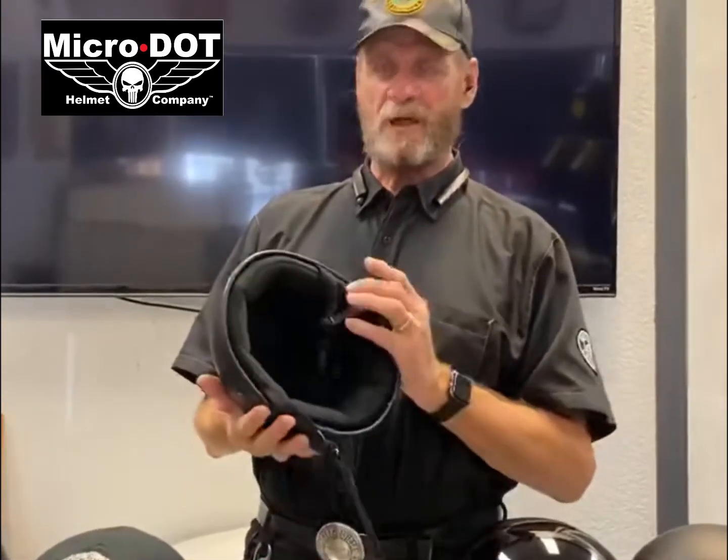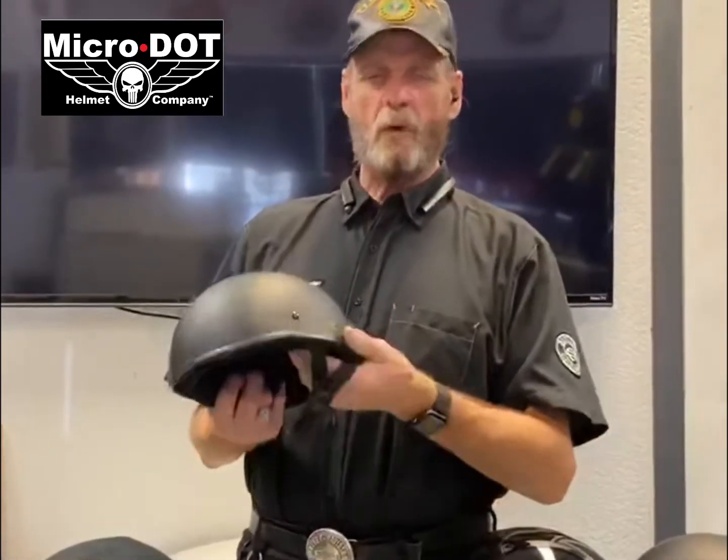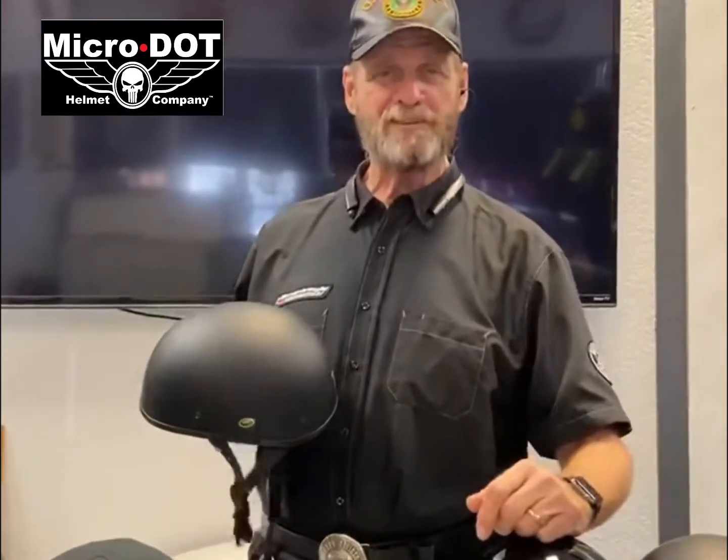If you've got any questions, give us a call here at 817-478-0497 — Micro Dot Helmet Company. That's how you make that work. God bless, ride safe, and we'll see you next time.